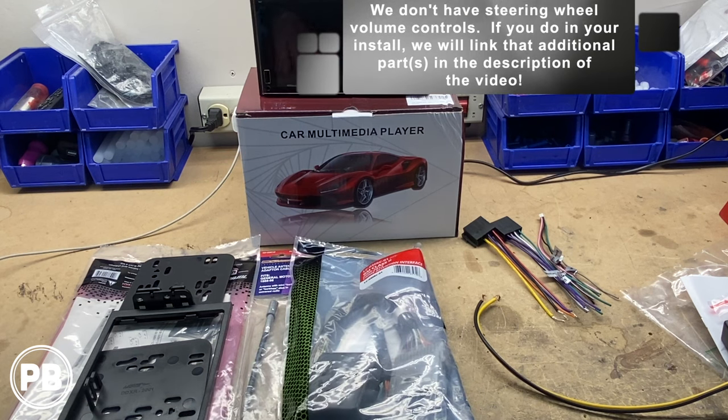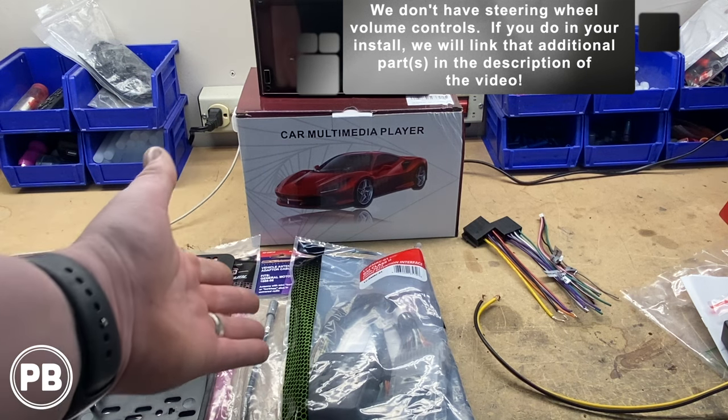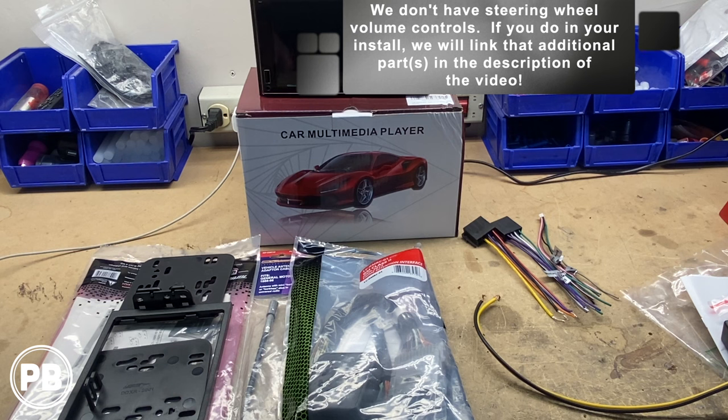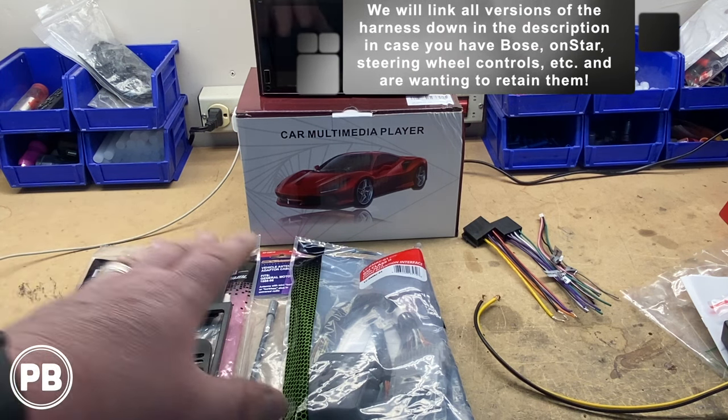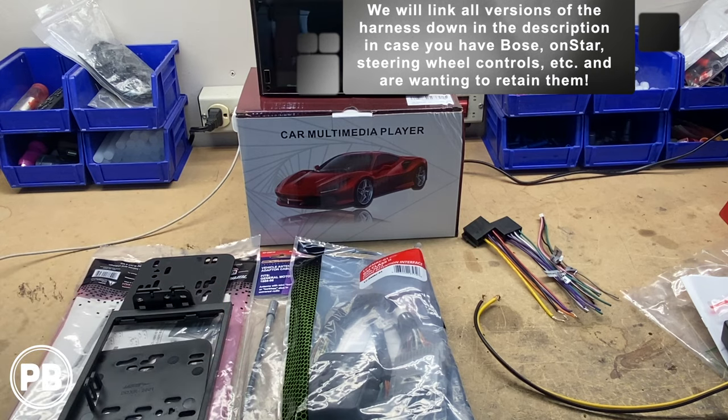If you do have steering wheel volume controls, we'll link that version down in the description. Or if you have Bose and are retaining that, or OnStar — there are a lot of different features and options. We're going to link all those variations of harnesses in the description for you.